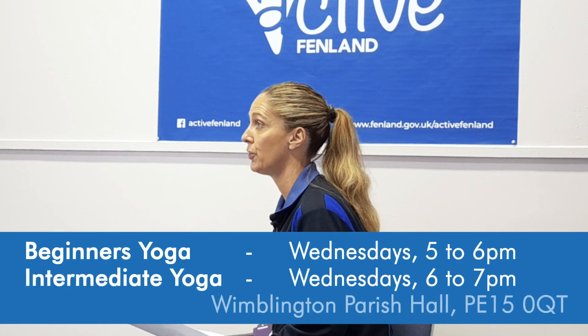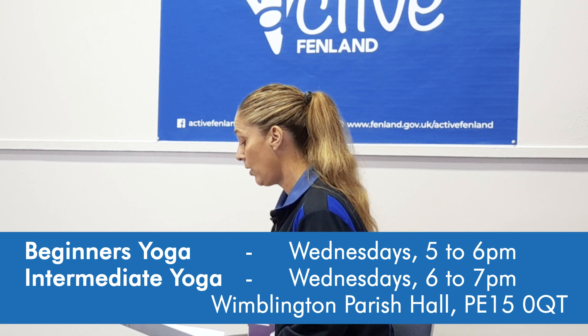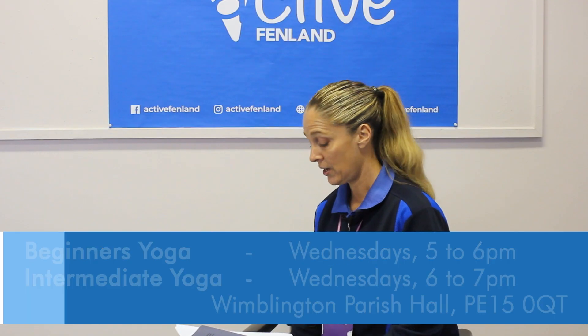In our March area, we also have two different yoga sessions that are every Wednesday. One is a beginner's session from 5 to 6 and our intermediate session is 6 to 7. Both sessions start on January the 10th. All our sessions are open to everyone and the cost is only £30 for a 12-week block session or £15 for a half-block session, which is a very low cost of only £2.50 per session.